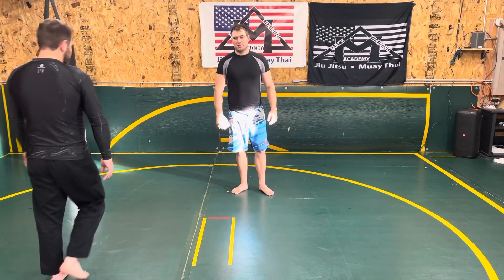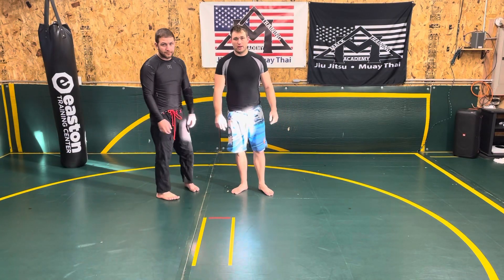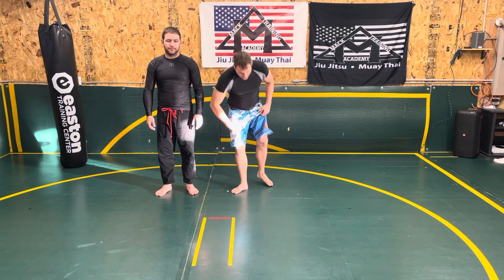Welcome to Mack Training Academy. I'm Professor Joey Mack and today we're going to go through entering into the knee on belly. Make sure you hit that subscribe button.